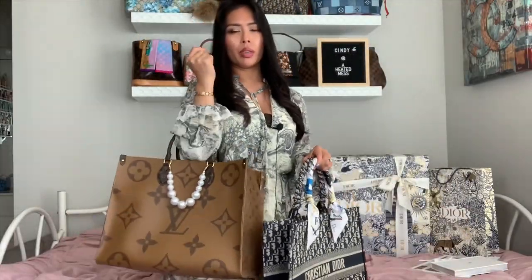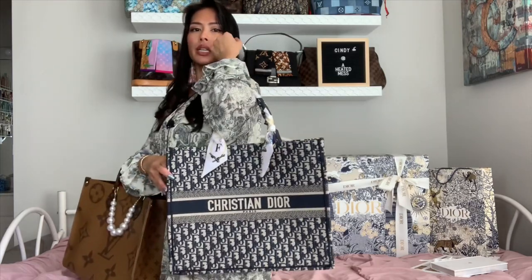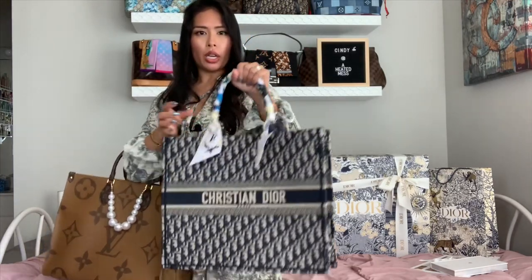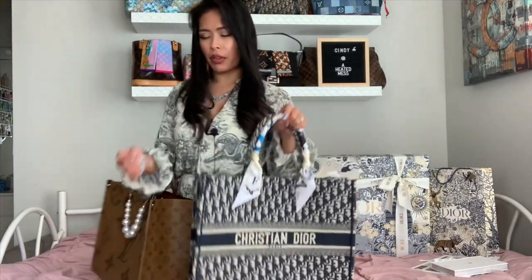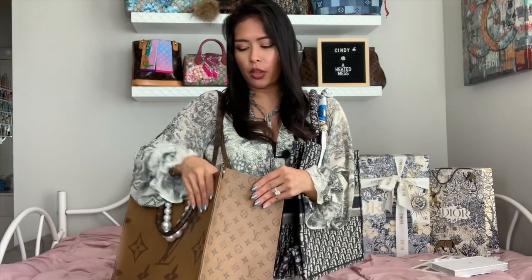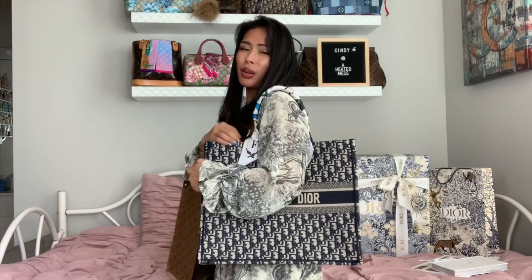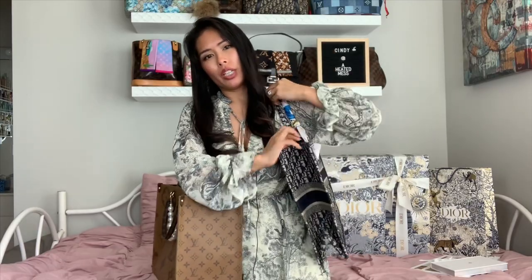Here it is on my arm — for reference I am just shy of five-foot-one. Holding it down, it hits right above my calf. And on the shoulder it fits like this. For the On The Go, here it is on the shoulder. If you fill the Book Tote to the brim, the second handle will start falling off your shoulder — the handles really need to be kept close together.